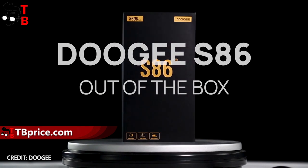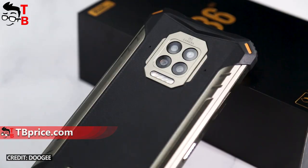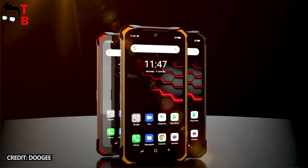There is even an unboxing and crash test of this mobile device on the official Doogee YouTube channel. I forgot to tell you the name of the new smartphone — this is Doogee S86. Let's talk about the features of the new Doogee rugged phone.